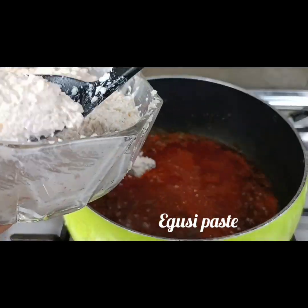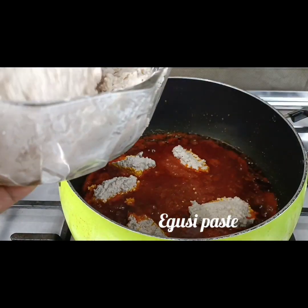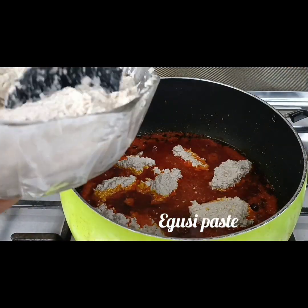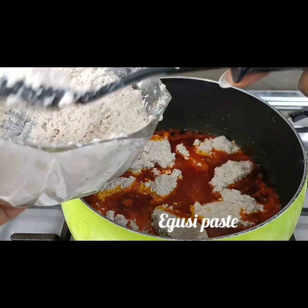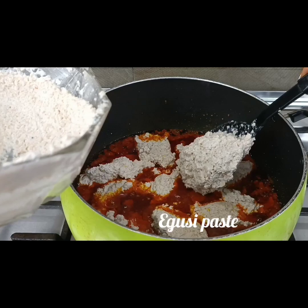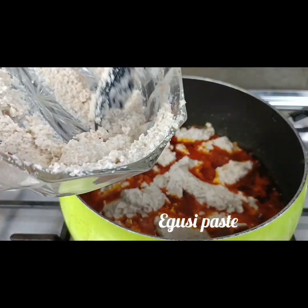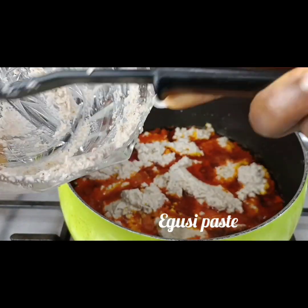Then I come in with the chairman of the occasion — the egusi. I have made this egusi into a paste. I'm actually using four cups of egusi. I added water to the egusi and turned it into a paste-like form, and I'm putting it into the pot carefully, just like this.